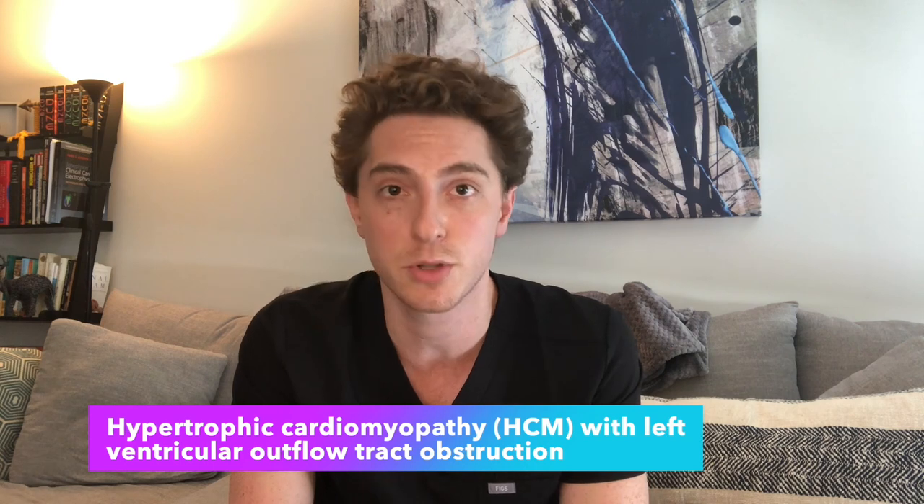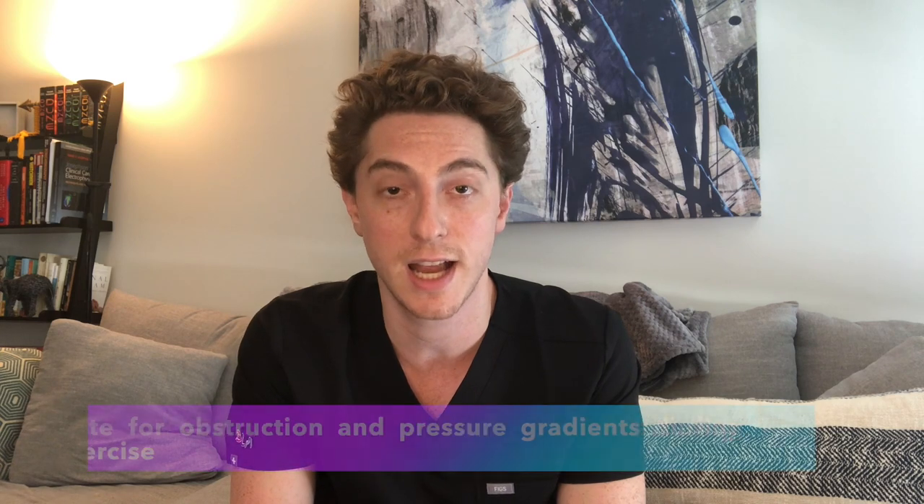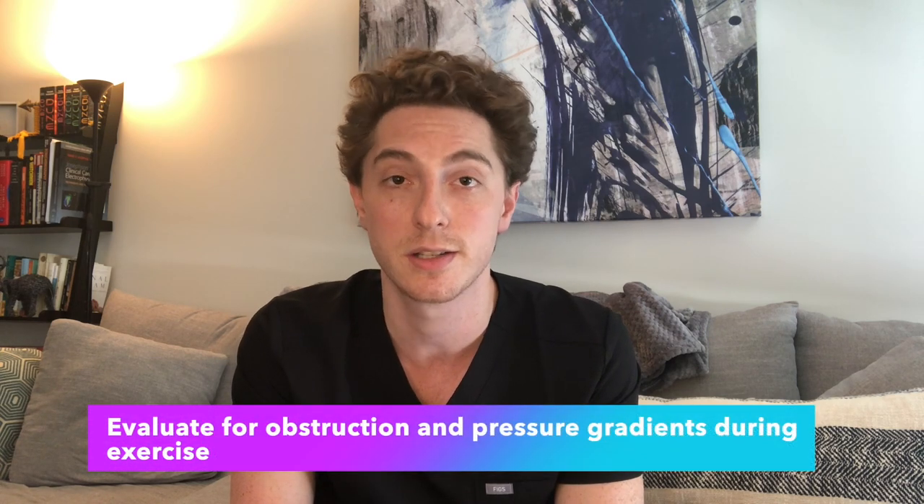Sometimes patients tell me they don't have any limitations — they just don't go up the stairs anymore, they moved their bedroom to the first floor. Although they might not be getting symptoms, we can't objectively know if they're truly asymptomatic because they're not pushing themselves. Similarly, in hypertrophic cardiomyopathy with obstruction, it might not be present at rest. But if you exercise them, we might be able to put an echo probe on their chest and look for gradients inside the heart to better treat them.